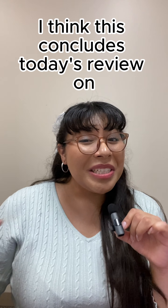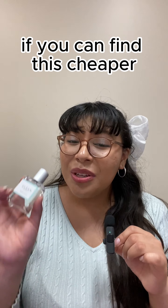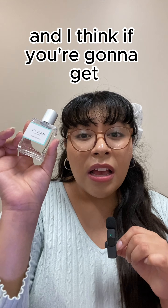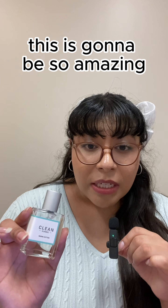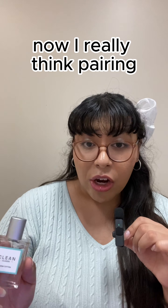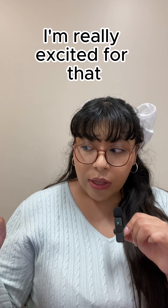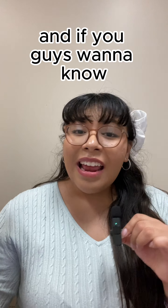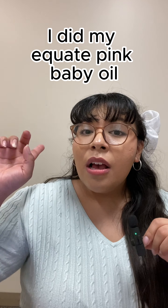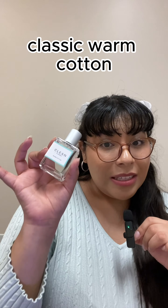So that concludes today's review on Clean Classic Warm Cotton. I highly recommend it. If you can find it cheaper, do that, but it's worth the price — and if you're going to get a size, get the biggest bottle. This is going to be amazing for hot summer days and it works for summer and winter. I think pairing warm cotton and cool cotton together will be a great combination. For layering, I did Equate Pink Baby Oil, Johnson & Johnson's Cotton Baby Lotion, and then topped it off with Clean Classic Warm Cotton.